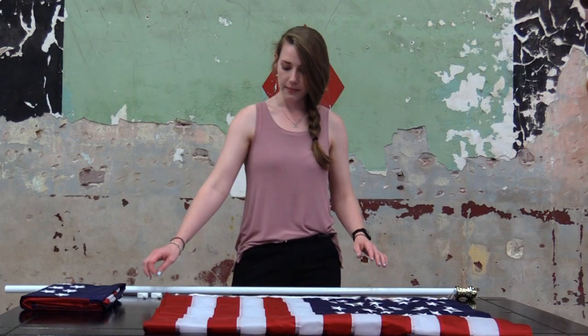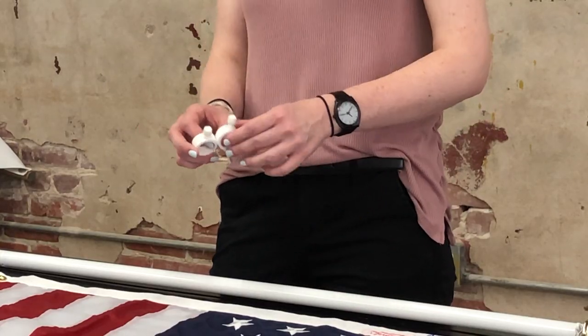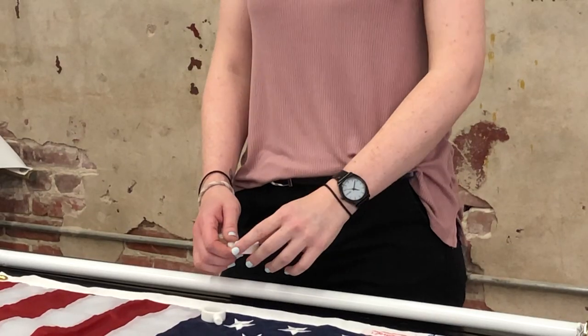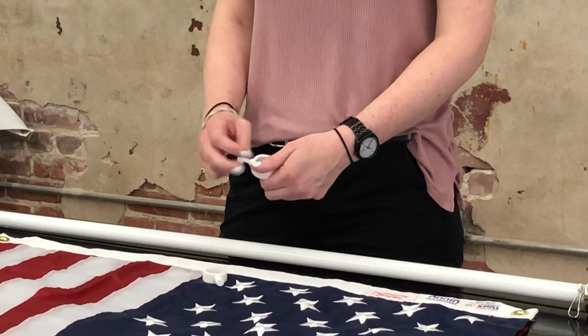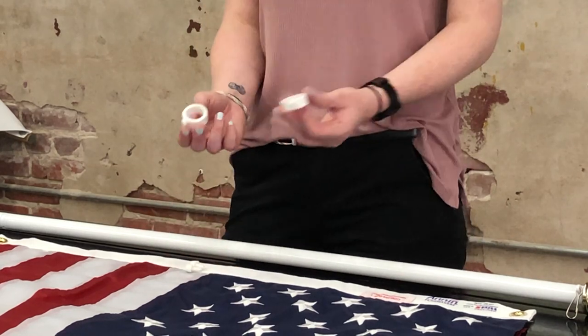To begin, we're going to attach our grommeted flag. Our tangle-free poles all come with attachment rings or mounting rings. These are super simple to use — they look a little confusing but they're really easy. They just have a simple thumb screw.